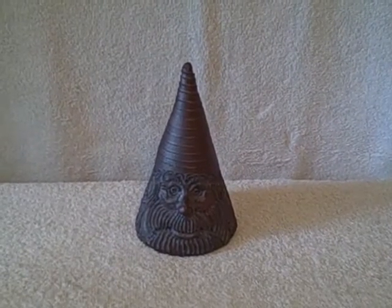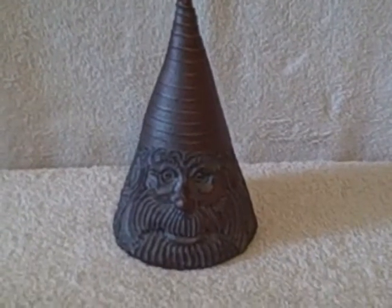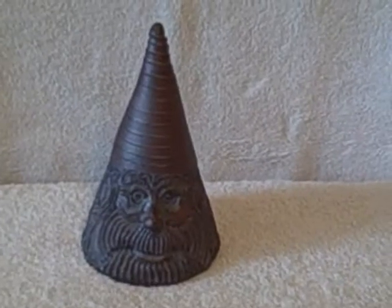Here we have what looks like a ceramic gnome head or something — maybe a paperweight. It's pretty big. It says 'Linus' on the bottom. I honestly don't know what it is, but it looked pretty cool.